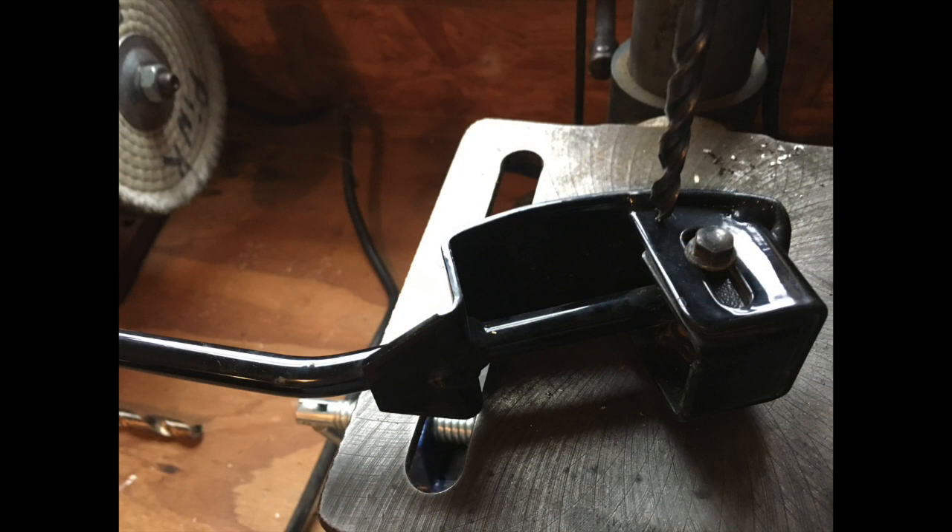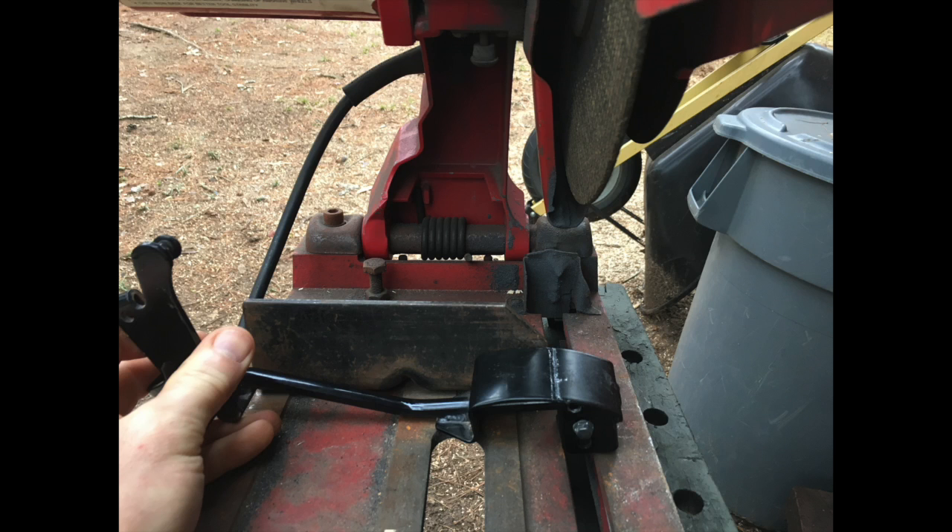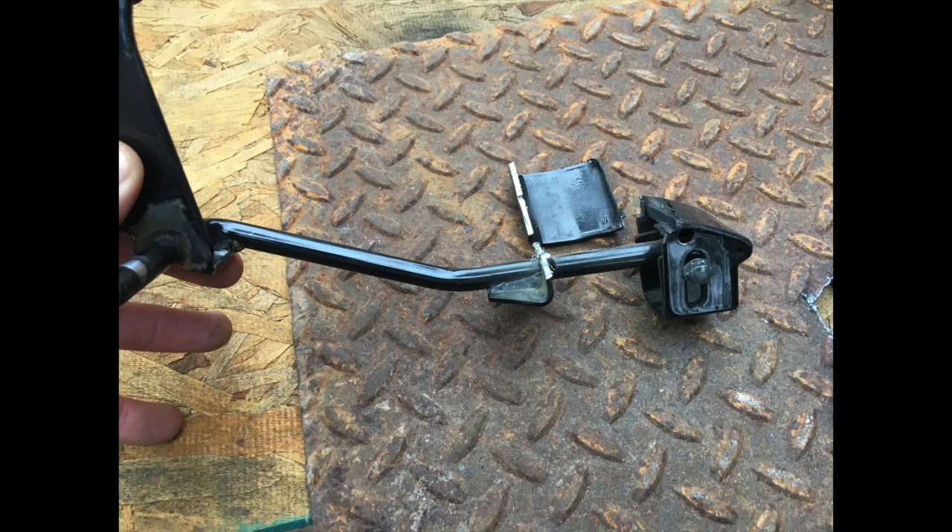The first thing I did was drill a quarter-inch hole through the back part of the pedal for a pivot point for my new throttle plate and rest. Then I cut the front part of the pedal off so that my new pedal could rotate on there.